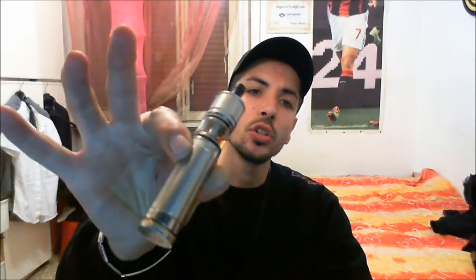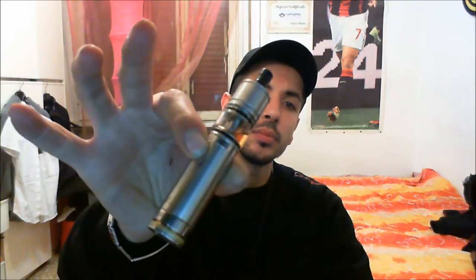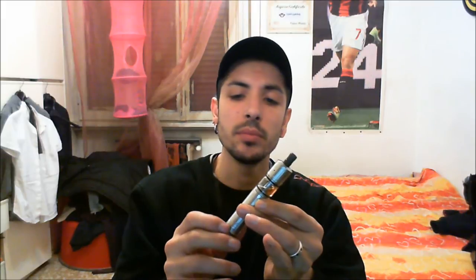Eccoci qua ragazzi, dopo aver visto il procedimento sulla rigenerazione del Pulse G, ora andiamo a fare la cosiddetta prova di svappo. L'ho montato su il Caravella in versione 18-350. Come avete visto la resistenza è venuta da 0,8 e andiamo a fare la prova di svappo.